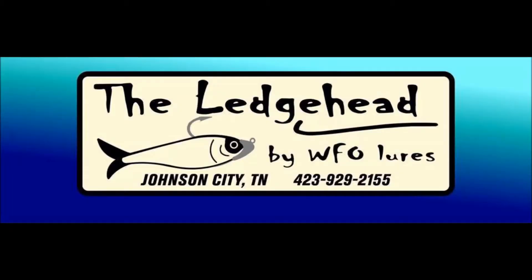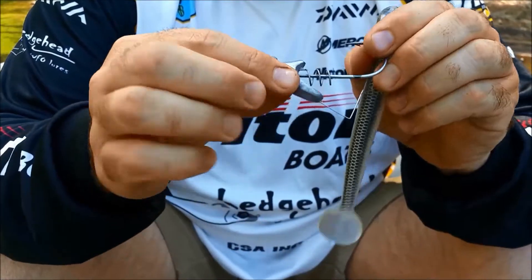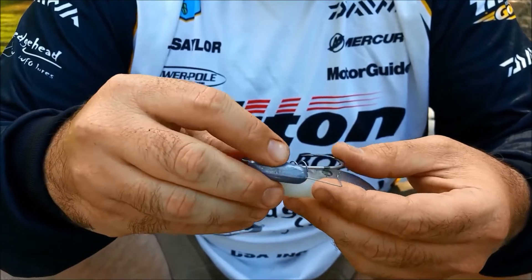Now we know the four questions we need to answer. Let's start with research. I generally take a three-step process. The first step starts with the new bait or new technique — if it's a new bait, I'll go to the manufacturer's website and see if they have any videos or information that talks about how they suggest the bait be used.